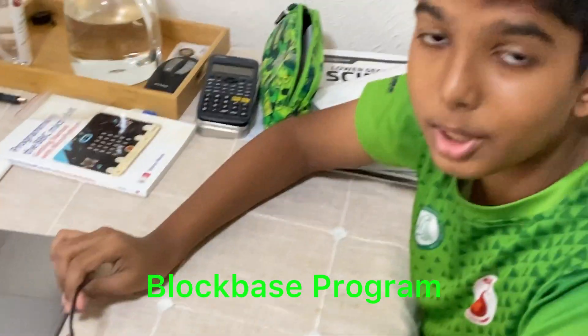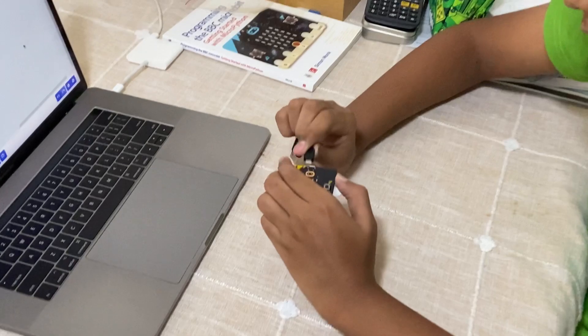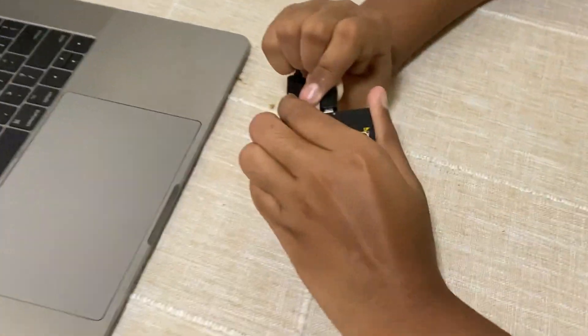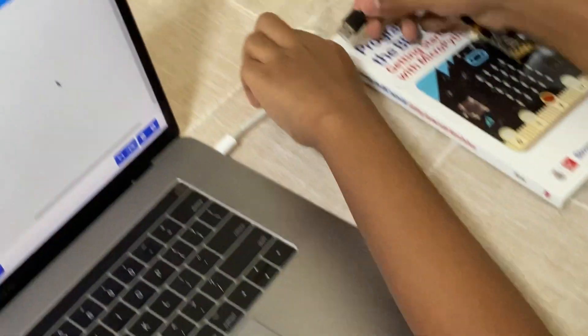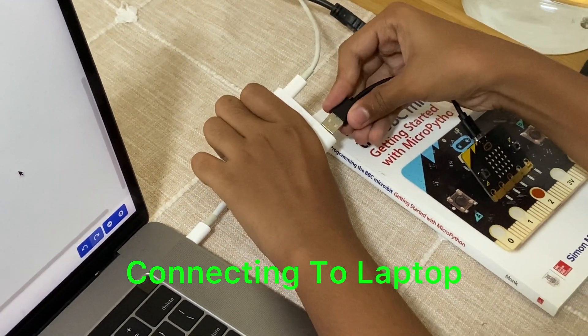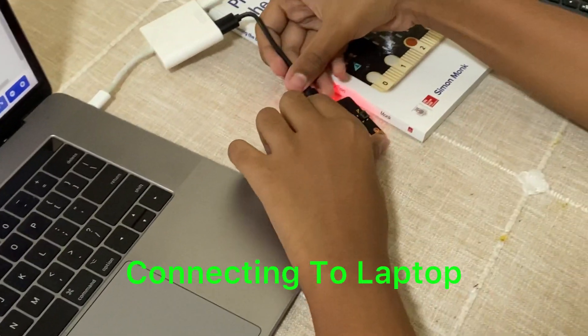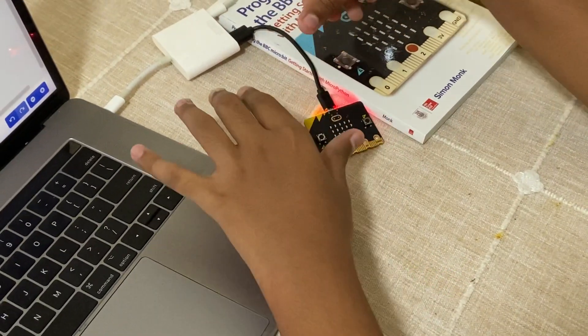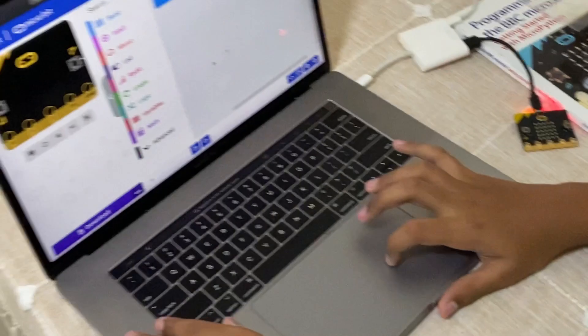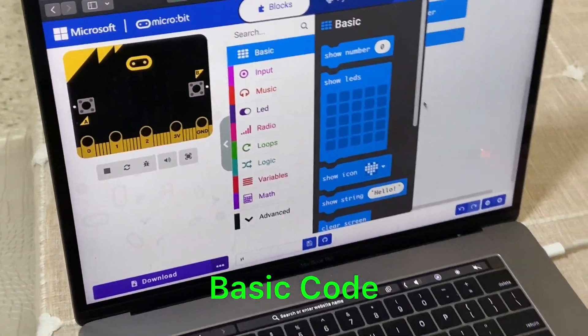So right now I'm going to start coding. I'll plug the USB into the microbit and then insert it into my adapter. Since I'm using a MacBook, I need an adapter. Now I'm just going to show you how a basic code works.